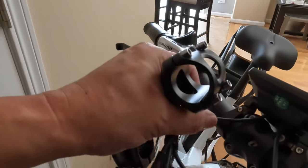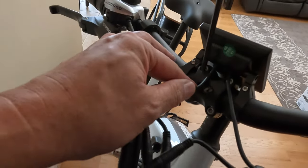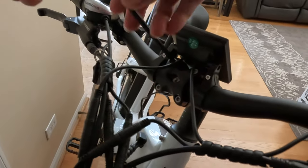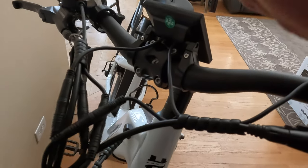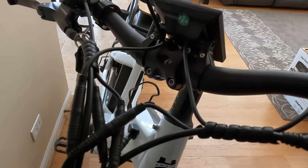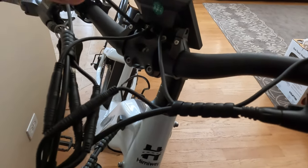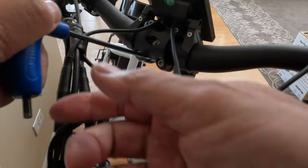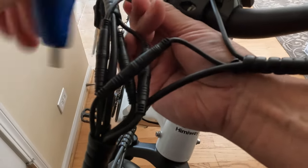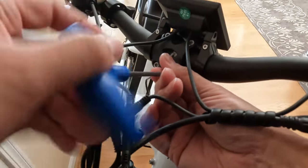I'm going to take the handlebar off altogether — I think that's probably the best thing to do. This one's too big, so we're going to need to go to a four millimeter. There are four screws here that you just have to loosen up and take it off altogether. It's not hard — it's easy enough to do.